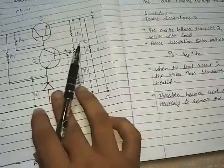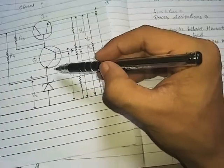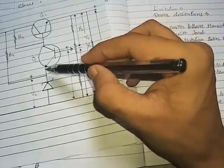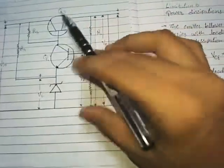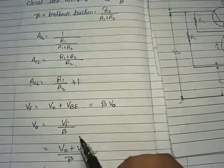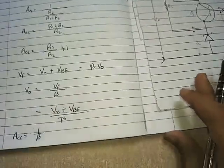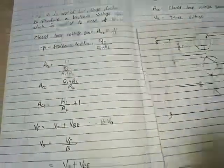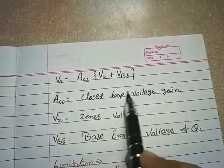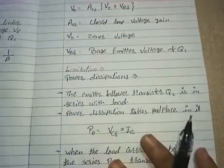Applying loop analysis: VF = VZ + VBE. Therefore, VF = VZ + VBE = β × V0. From this, V0 = VF / β, and since 1/β = ACL, substituting gives V0 = ACL × (VZ + VBE), where ACL is the closed-loop voltage gain, VZ is the Zener voltage, and VBE is the base-emitter voltage of Q1.